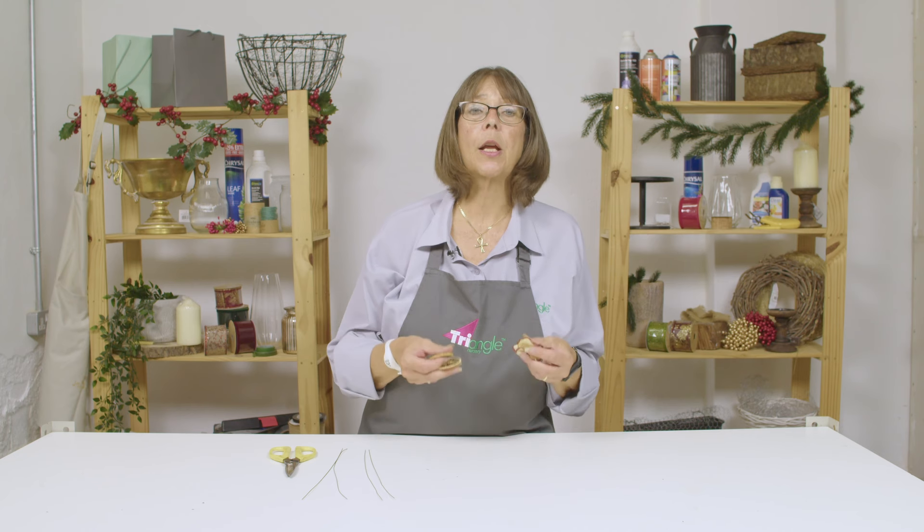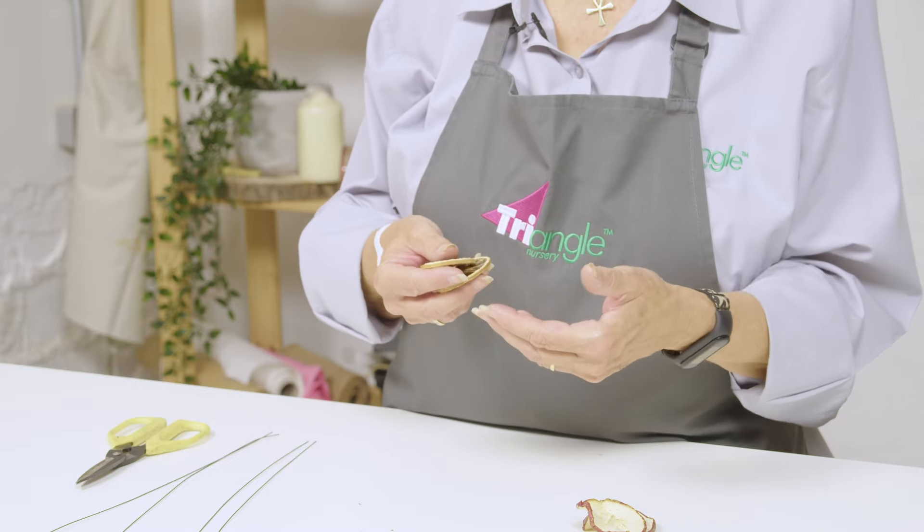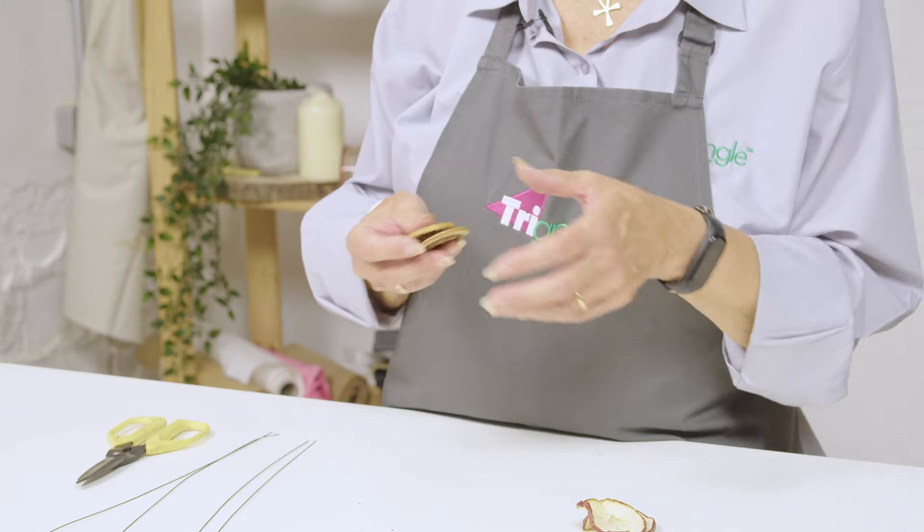Let me show you how to wire some fruit slices ready to insert into the wreath. I would recommend that you wire a couple of slices together because that creates more impact in your wreath and you notice them more.